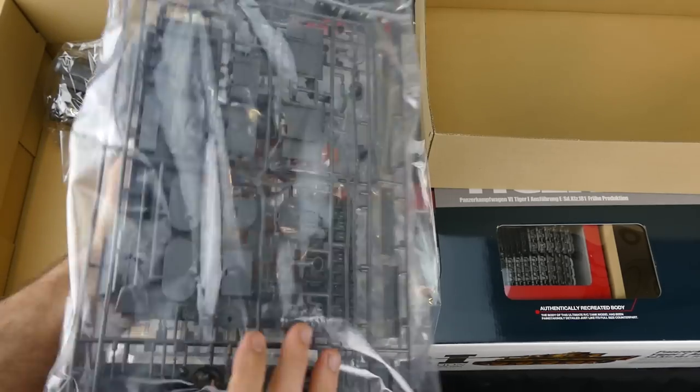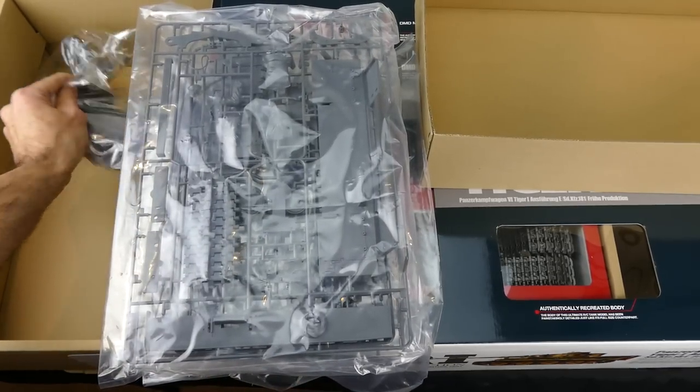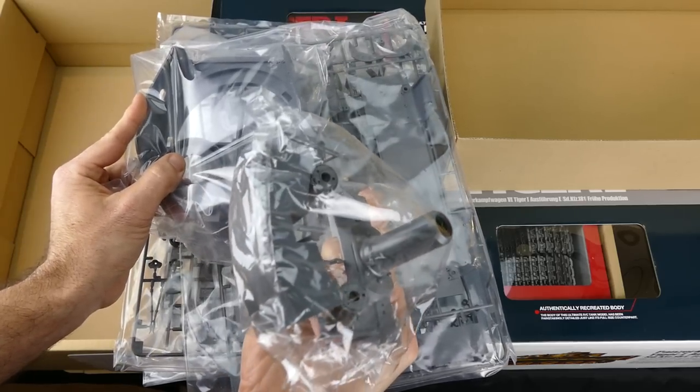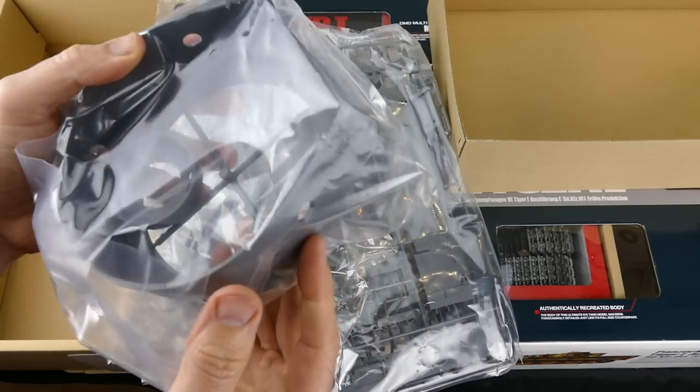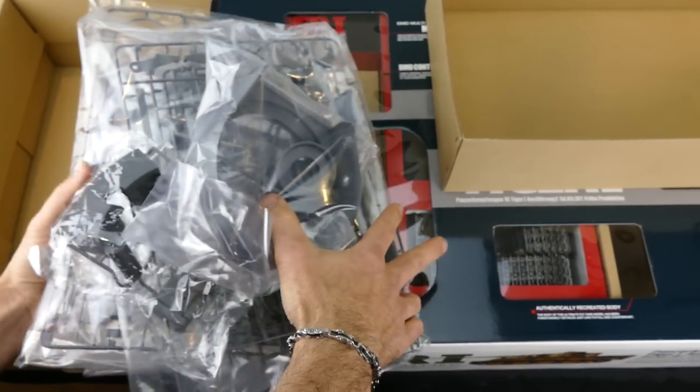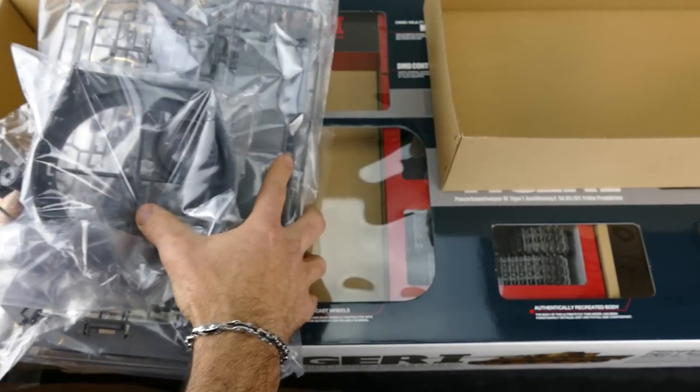Everything's there - the gun mantlet, the rear storage bin, and the rest of the turret. Pretty cool - there's a lot, a lot of parts.